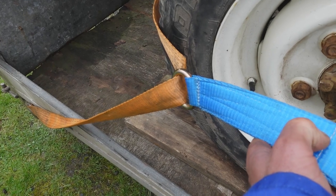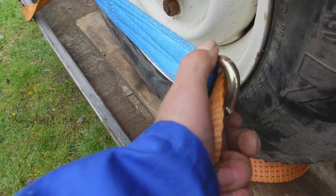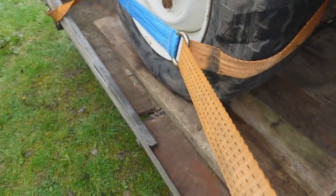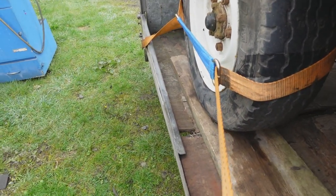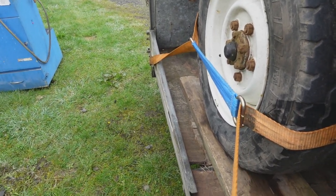Now they really are quite simple. The strap goes over the tyre and comes back to the side of the link, and the tighter you pull this side the tighter it pulls that side. Brilliant.